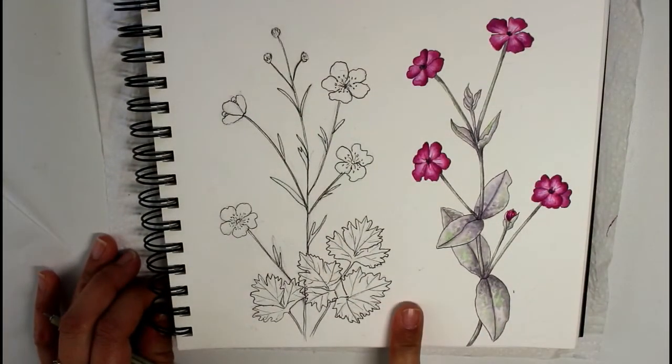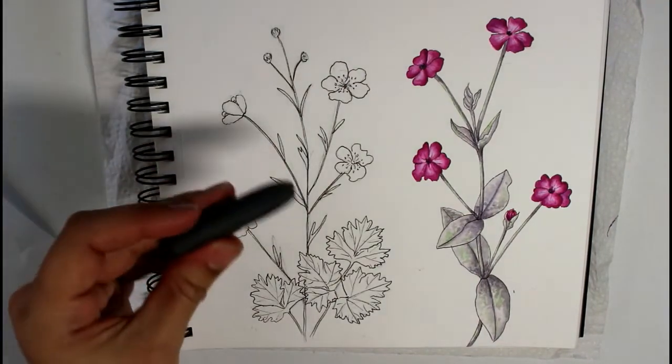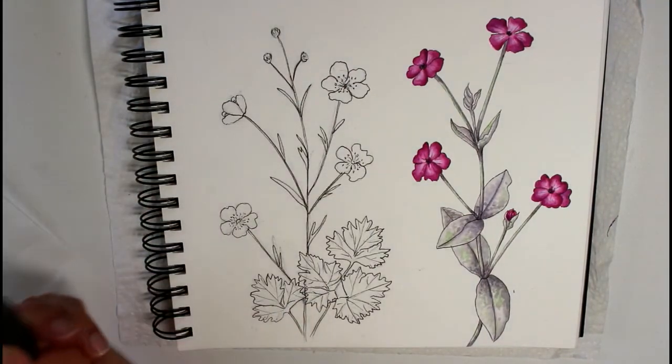Now I have my inked-in drawing and I will just let it set for a moment and then go over it with my kneaded eraser to remove any excess pencil before I start painting. Thanks so much for watching this video, guys — if you enjoyed it please give it a thumbs up, don't forget to subscribe to my channel, and I'll see you with a new video next weekend.